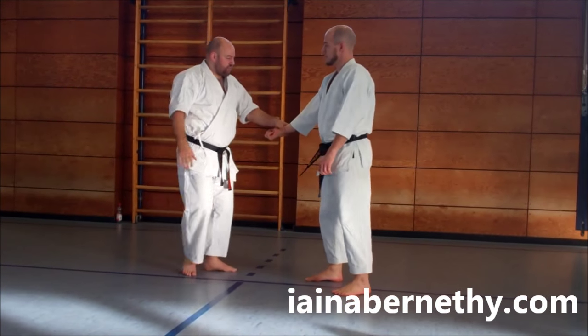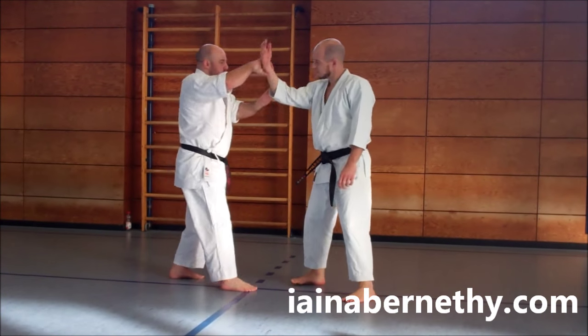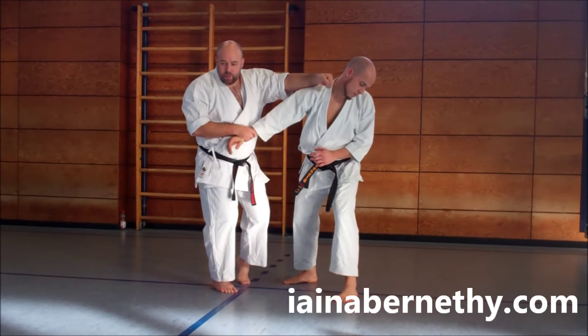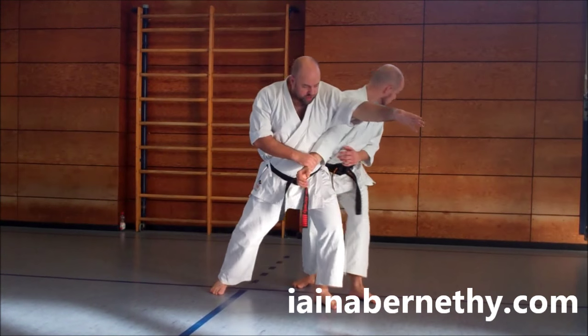Finally, we circle the arm over and talk about utsuki: take the arm out of the way, step through, and make impact halfway through the step. The rest is all falling through — a big drive. Those are the individual techniques.